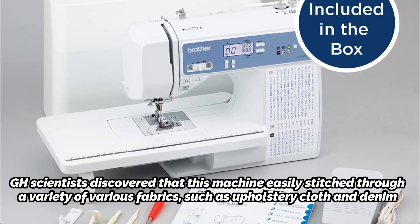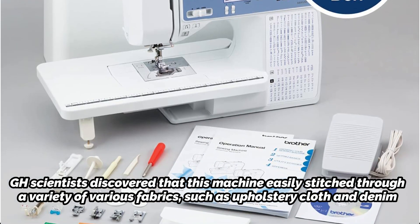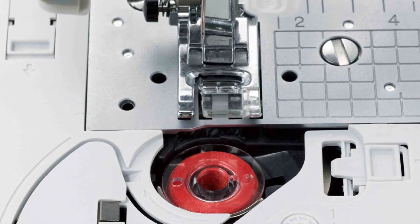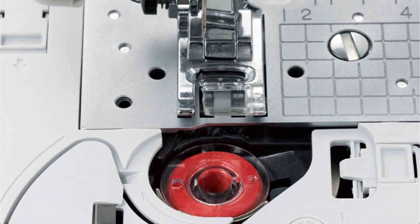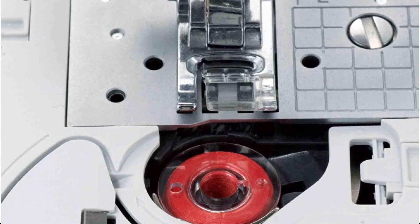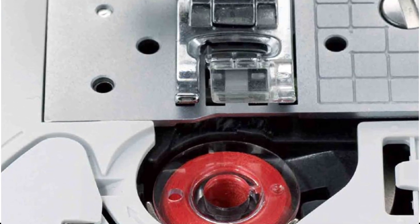It also has an easy-to-use automatic needle threader. To stop the thread from slipping off the spool when sewing, GH experts advise using the spool cap at all times. Brother at your side support, which is included with the XR9550 Quilting and Sewing Machine, provides free technical help through phone, online chat, and live chat for the duration of the machine.